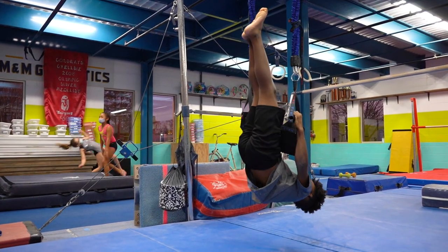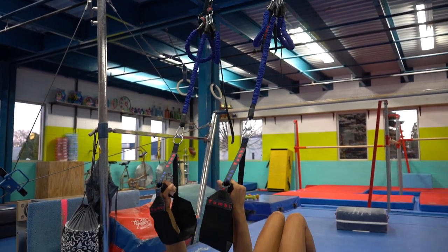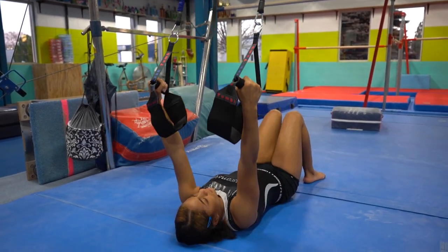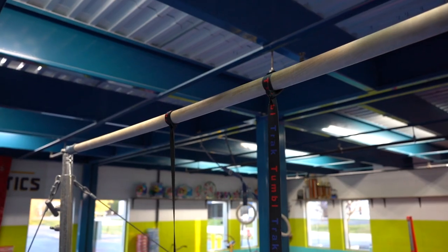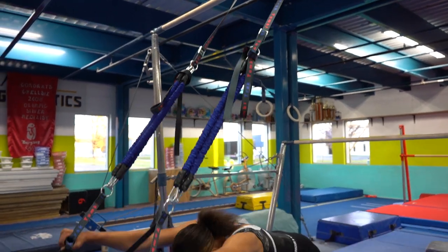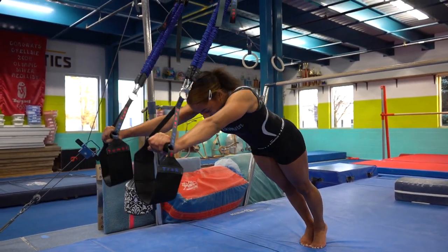For people who would like to have the suspension training system, it's a perfect apparatus to have for home use. The manual that comes along with it — if you simply follow the steps, you will be getting all the benefits. It's a beautiful apparatus because you don't have to understand the science behind it. It just simply works.